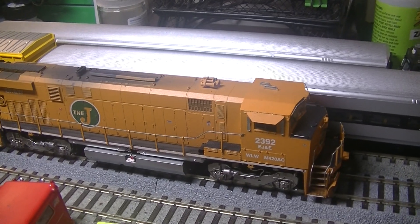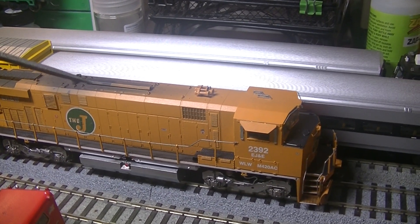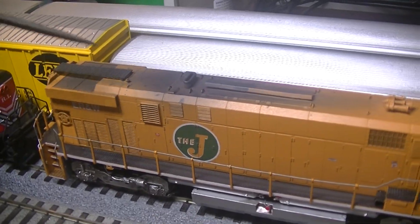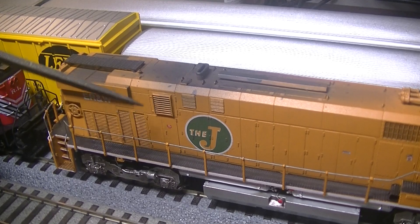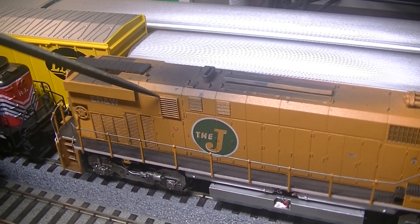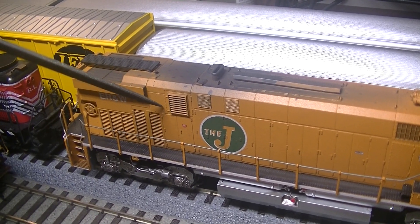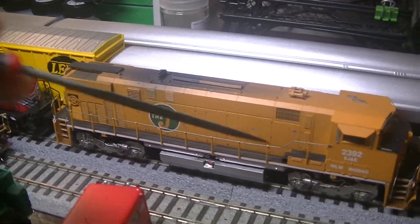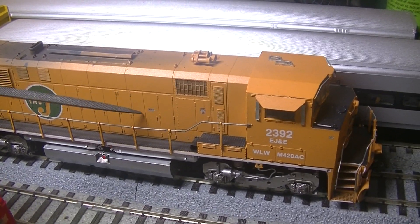It still puts out the same horsepower as a standard M420, but it actually has more tractive effort and it's easier to maintain because it's AC. Currently the model is in DC configuration, but I will add sound and DCC later on. The cool thing about the Rapido models is the DC models come with pre-installed factory speakers, so all I have to do is get the sound decoder and I'm ready to go. The M420 AC differs from a standard M420 with extra radiator grills on each side of the long hood for heat extraction — these are Details Associates SD40-2 grills cut down to fit the door that would otherwise be blank on the standard M420.